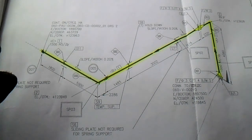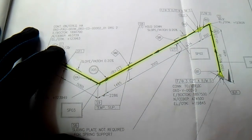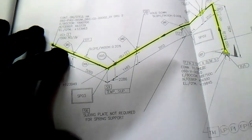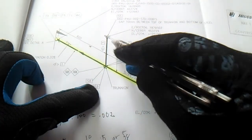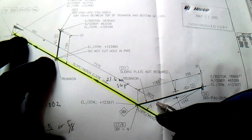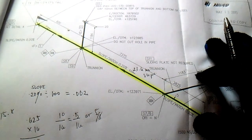This is the important way to do a line check — you must check all items from the description: if everything connected here is correct based on the description, size, and spec code. For the continuation, we have a slope and supports — check the support details. This is a welded tight support and this is a trunnion. That's all for now guys, thanks for watching. See you in my next video, bye bye, have a nice day.